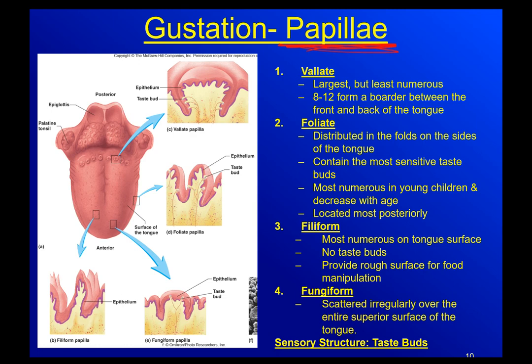We have four different types of papillae: valate, folate, filiform, and fungiform. The valate are very easy to see. If you stick your tongue out across the back here, you've got these huge valate papillae. They are the largest and the least numerous. Usually we have between 8 and 12, and they basically serve as a landmark for the border between the front and the back of the tongue.